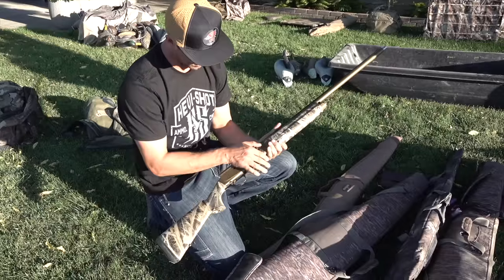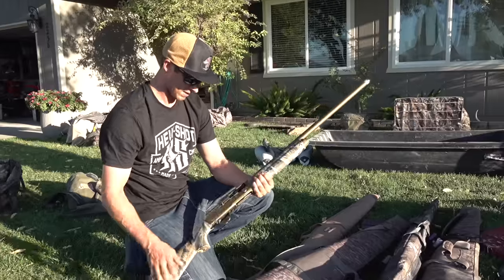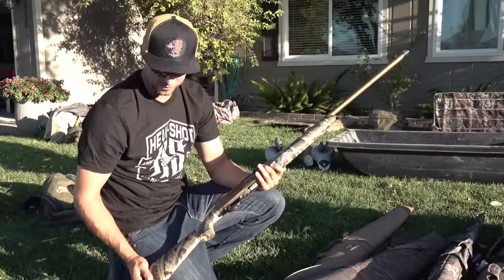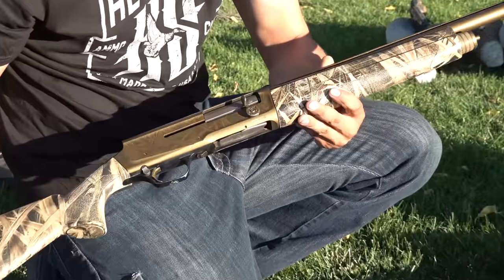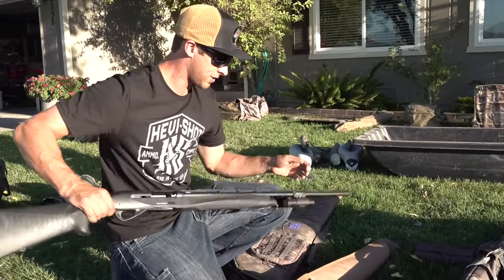Let me pull up my guns real quick. On the Browning A5 — still love this thing. I never really changed the chokes too much; I still run my factory choke and always felt like I shot pretty well with it. This is the Wicked Wings version, still holding up pretty good.